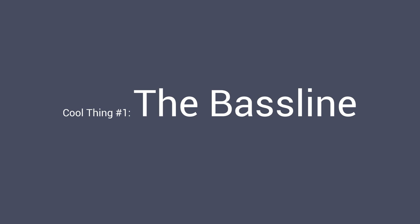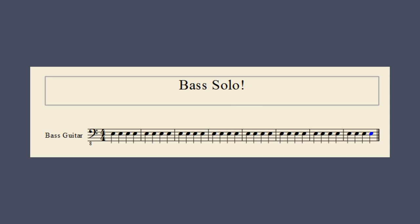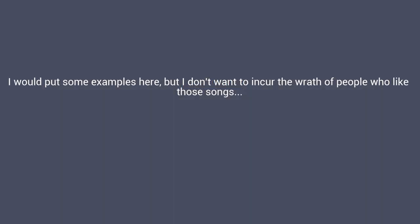One of the awesome things about this song is the attention to detail, which shows especially in the bassline. Now in most songs, even ones that are really good, the bassline doesn't get much attention. Oftentimes the bassline of a song is just half notes or whole notes, but the person who wrote this song put a lot of time into writing a complex bassline.